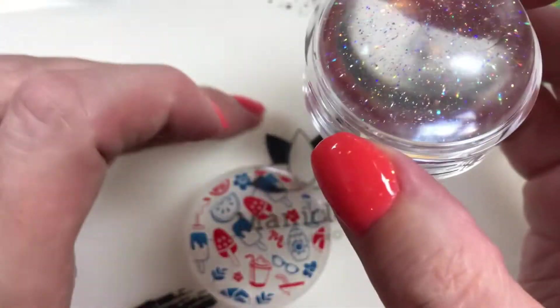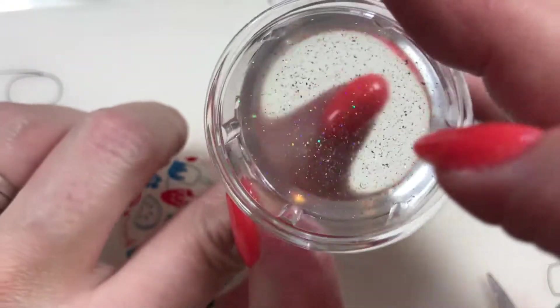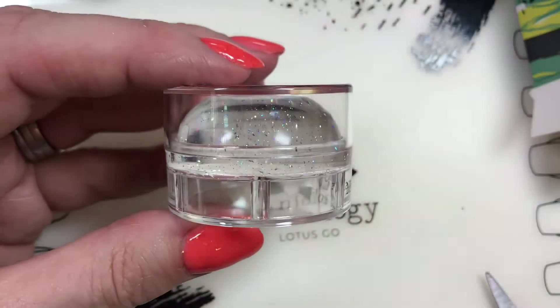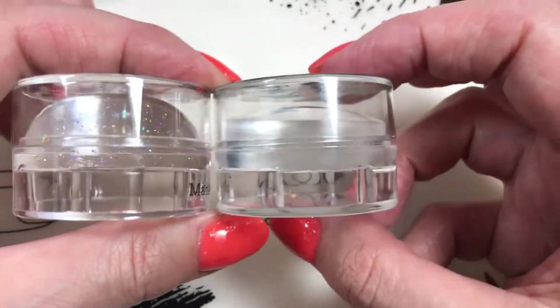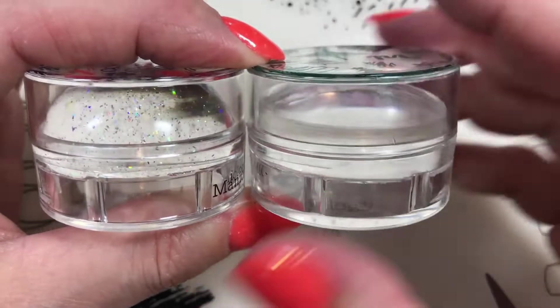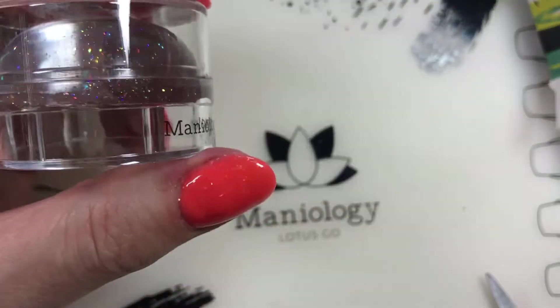I'm excited. I'm going to try to use it straight out the gate without doing anything to it. You can still kind of see exactly where you're putting your image. Let's use this when we're doing some things later on. I'm just going to compare real quickly - it looks like the case is the same height, but it's a dome stamper so it sits taller. Super excited about this.